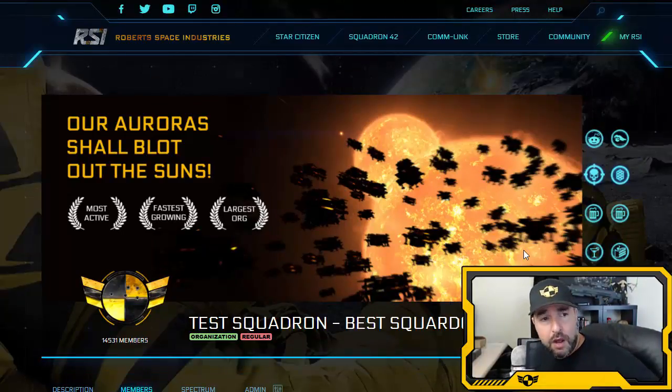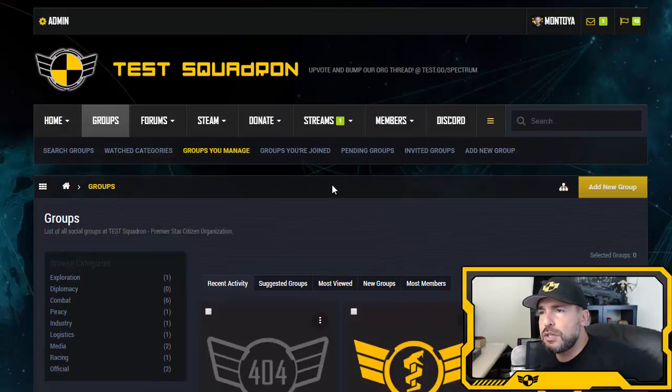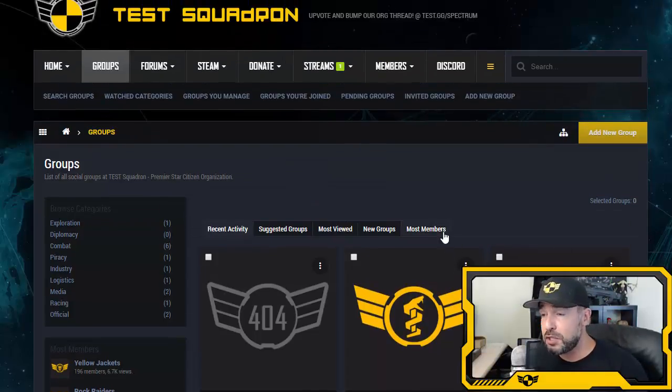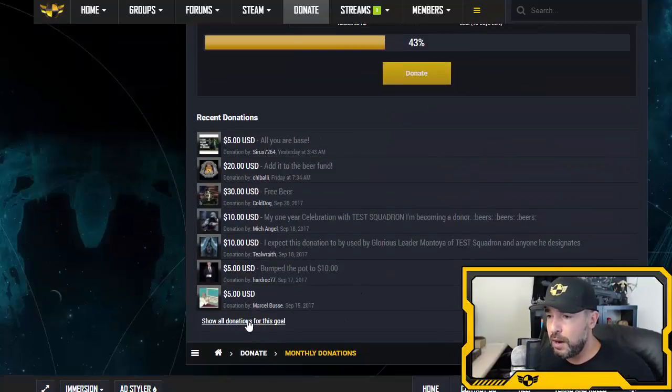We're going to talk about divisions within Test Squadron, CitizenCon, VerseCon, and an Aurora skin you will not believe. Before we get there, I want to thank everyone who donates through the website and Patreon. It's been about two months since the last video, and I want to give thanks right now because there are so many names to get through.